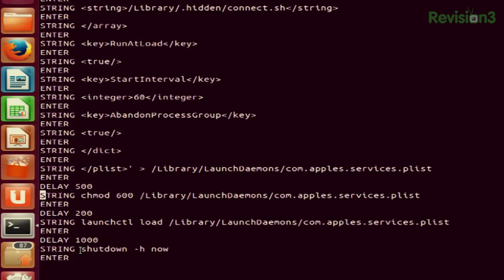This launch control load means that the com.apples.services.plist is going to start up whenever you start up your Macintosh. And then at the very end, it means shut down right now — so right after it's loaded all that information onto the Mac, it's going to shut down the Mac again, so it looks like nothing's ever really happened. You can walk away and pretend nobody ever touched the computer. It's a very simple script — you just copy and paste it onto your microSD card for your USB Rubber Ducky.